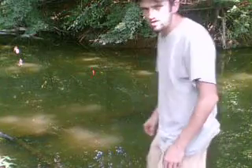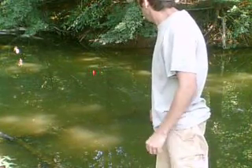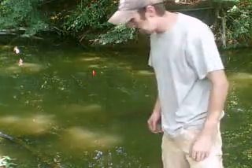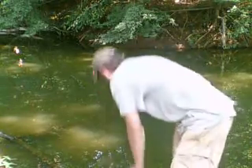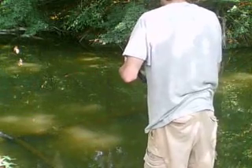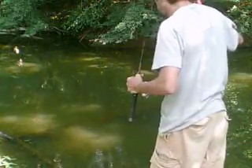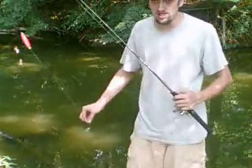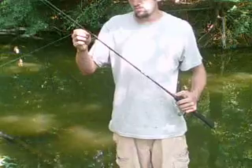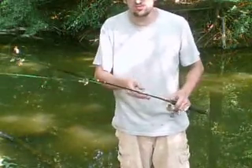Hello everybody. Once again, I'm fishing at the City Lake Creek, and I started videoing with my other camera, but the batteries have recently died. I have two bars on that one, but I do have an extra set of batteries to put in there.